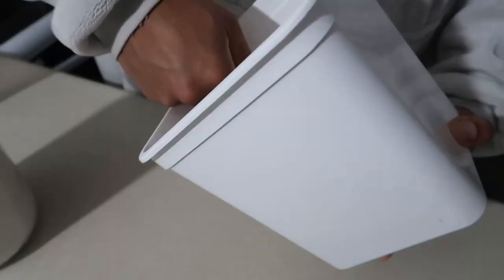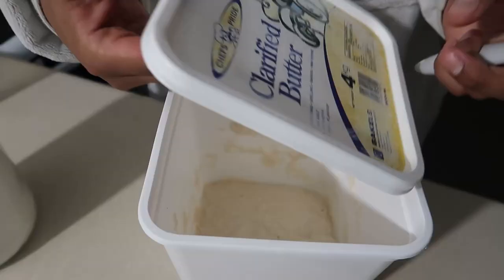After a minute of mixing, just have a look at that consistency — should be gloopy. Perfect. Lid goes on and just leave that on the bench.